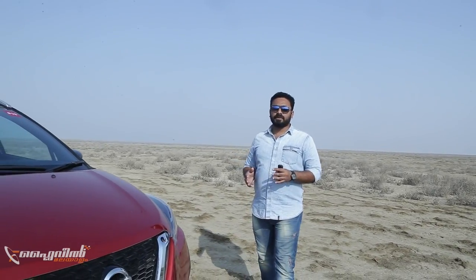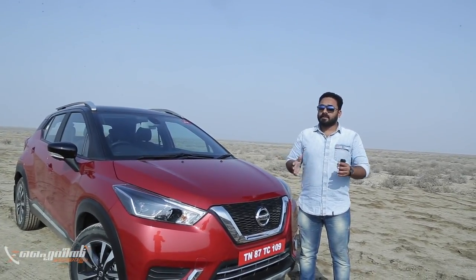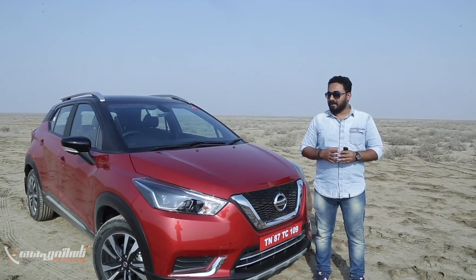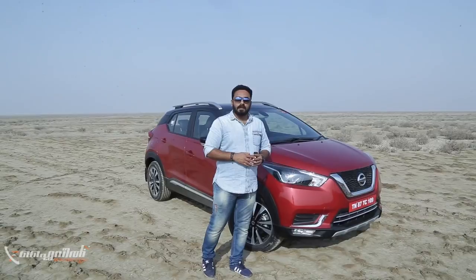Welcome to the drive-in. Today, I am going to show you the first SUV Nissan Kicks. If you want to subscribe to this channel, click that bell button, and we will go to the Kicks drive right now. I am going to show you the design of Nissan Kicks.